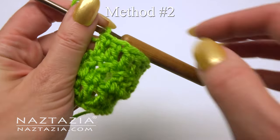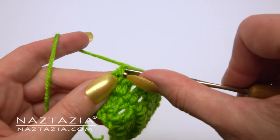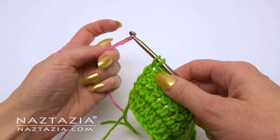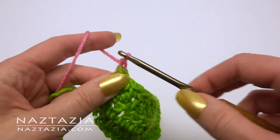If you are making double crochet it's a similar process. Draw the new color through the last two loops, then chain and turn.